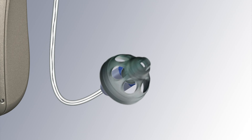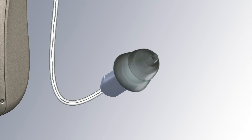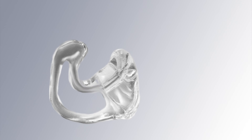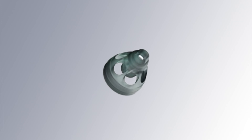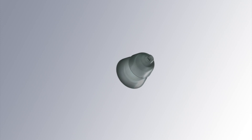Its ability to fit different ear sizes and shapes is due to the swappable rubber domes, which is what is inserted into the ear canal. Custom ear molds can even be used instead of rubber domes with this hearing aid style. That said, rubber domes are by far more popular than custom ear molds, not because they're always better, but because they're much easier to fit in the ear canal quickly.